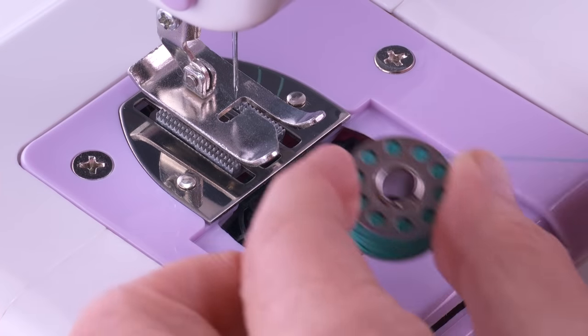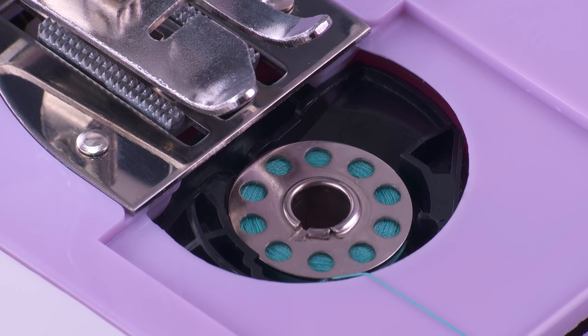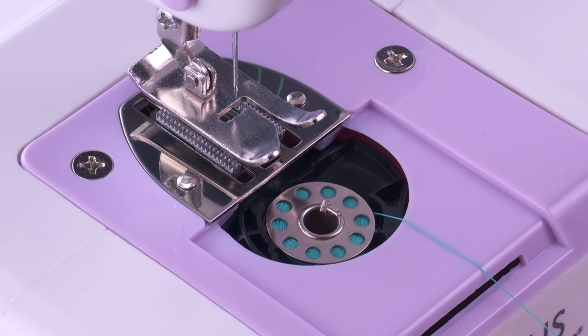Place the filled bobbin into the bobbin case and pull about 4 inches of thread from the wound bobbin. Check that the bobbin turns in a clockwise direction when the thread is pulled. If the bobbin turns in a counterclockwise direction, remove the bobbin and replace it in the machine so it turns clockwise.